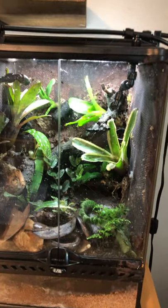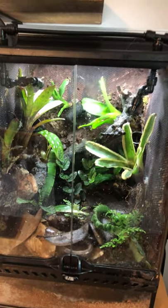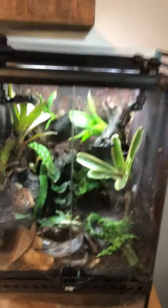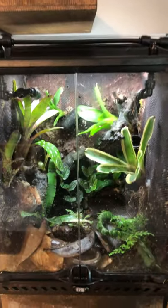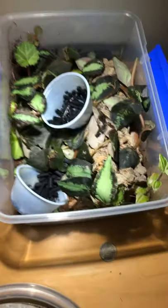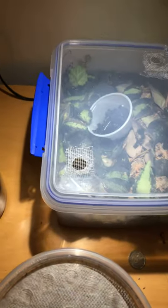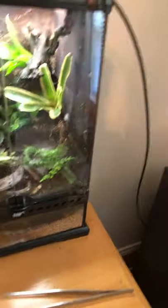Springtails and isopods are great additions. I have dwarf whites and springtails, and some small blue-and-silver mini isopods. This grow-out container has tons of springtails you can just open up and add. You're not going to supplement those, but they're good to have in the tank so frogs can snack on microfauna when you're not there. Easy to breed, small, particulate — fruit flies, springtails, and maybe smaller isopod species are all good options.